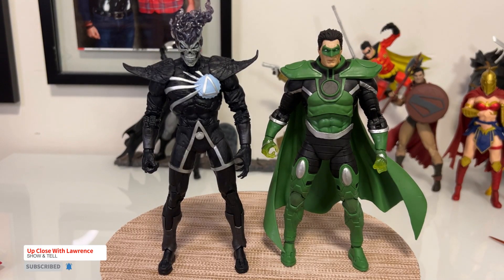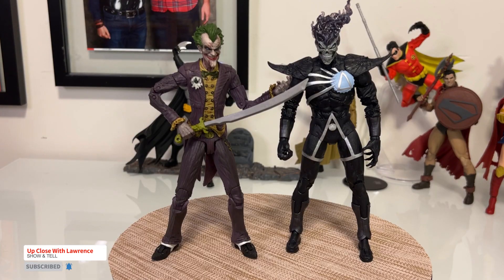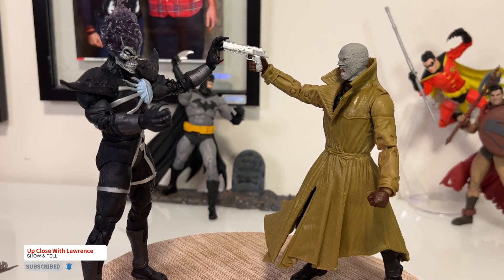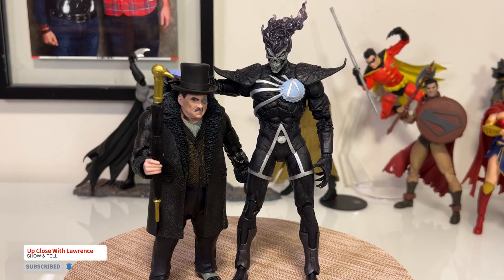Here is Deathstorm with Parallax Green Lantern, Solomon Grundy — look at that, wonderful figure. This is Deathstorm with the Joker from Arkham Knight. Here he is with Hush. And finally, you have here with his buddy the Penguin.